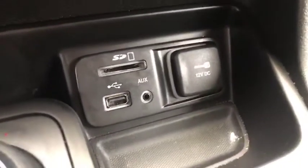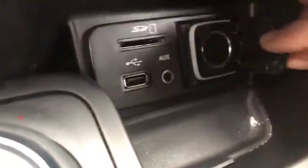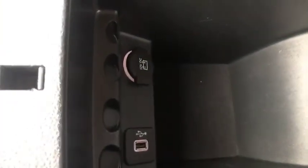Over here you have your SD card slot, USB port, and aux port, as well as a charging station. There are two cup holders, and here you have another USB port.